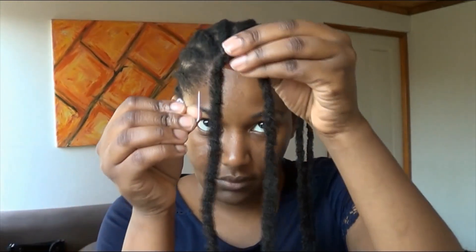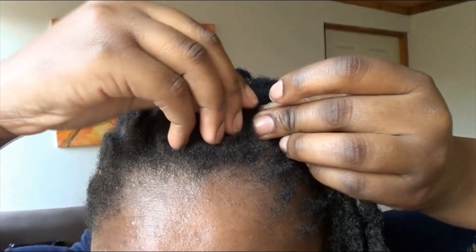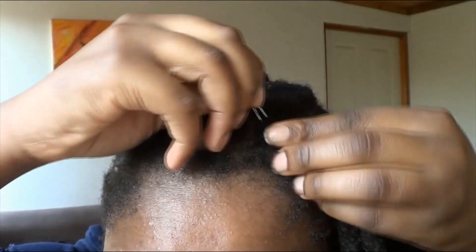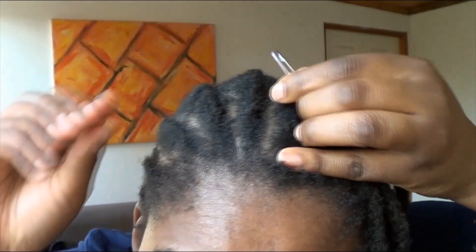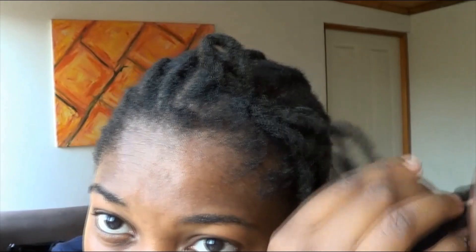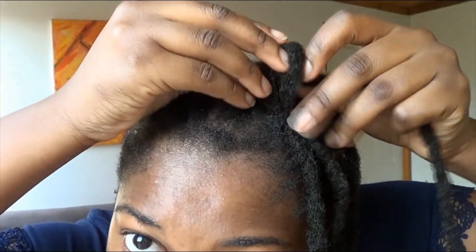In case you didn't catch that, I'm just going to repeat it so you can see it again. Insert the safety pin underneath your cornrow, pull it out, pull out your crochet faux loc, and leave a small loop. Take out your safety pin — this time it was a bit easier. Then grab one end of the crochet faux loc, insert it inside the loop, and pull to make a nice knot.